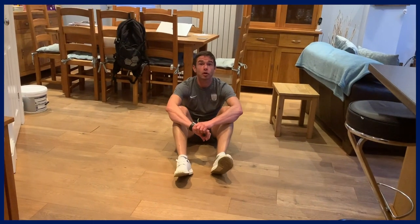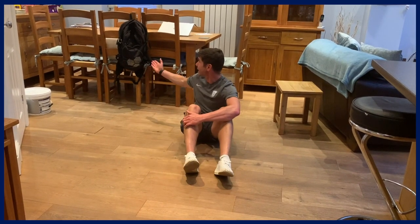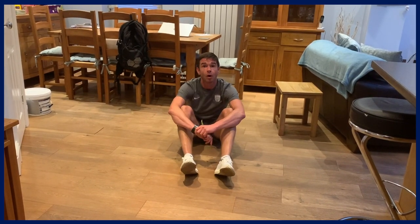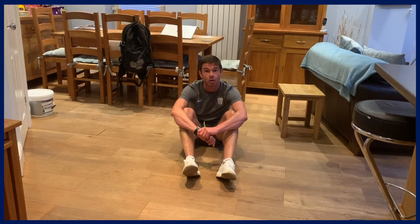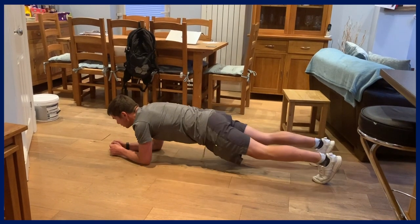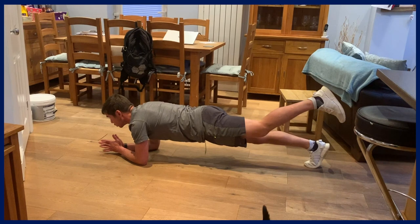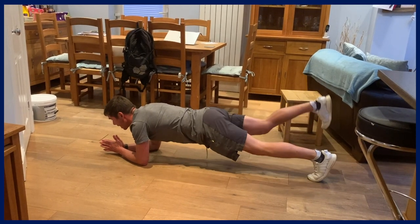Next we're going to work on some core exercises. As we've discussed previously, planks and side planks are really good functional core exercises. To make them more advanced, we can add weight using a rucksack, or we can alter our base of support. Starting with planks: in a normal plank position, we can move our legs so there's just one base of support and hold for a given time, then swap sides. We can do the same with our arms — move them out or to the side — aiming to stay perfectly square.